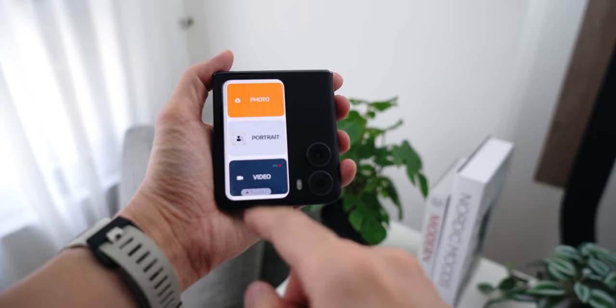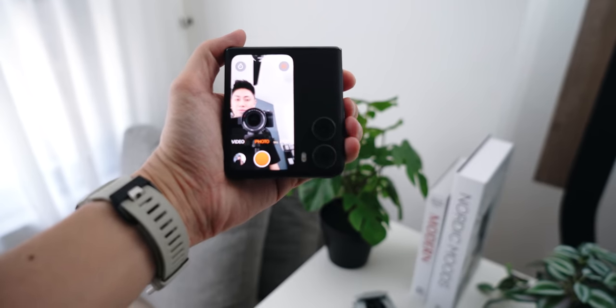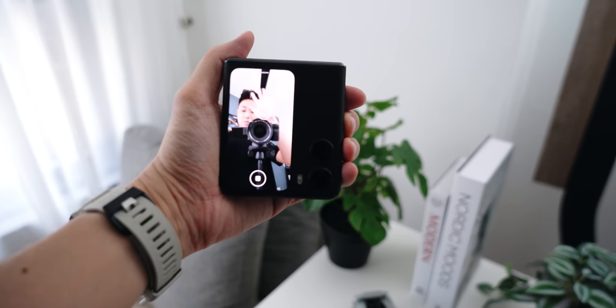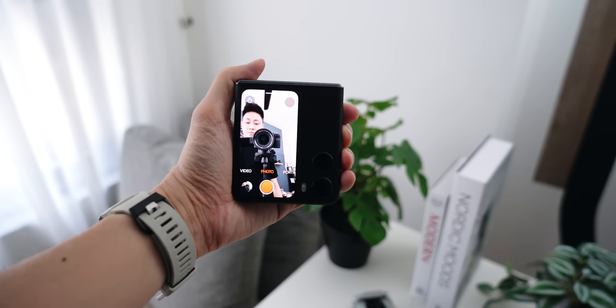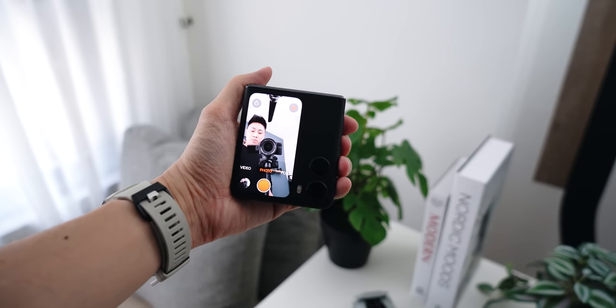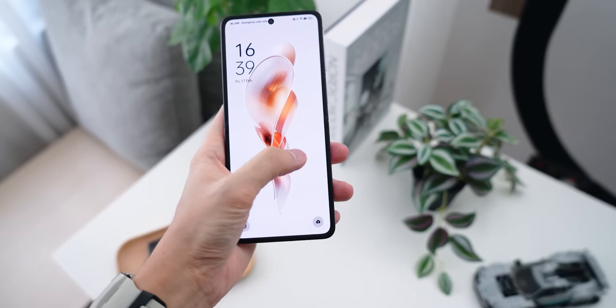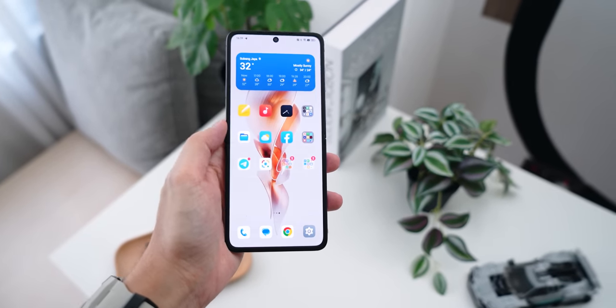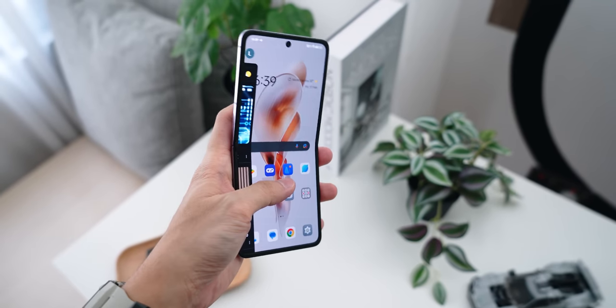That pretty much wraps up my quick review of the OPPO Find N2 Flip. Overall, this is definitely one of the best flip phones I've ever experienced. The external display gives you a lot of shortcuts and widgets, and taking portrait selfies with the main 50-megapixel sensor is so much easier with that large display. You also have the durable hinge so you don't need to worry about it getting loose over time, and last but not least, that almost-invisible crease on the inside.